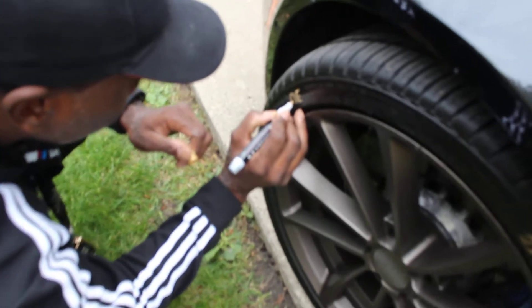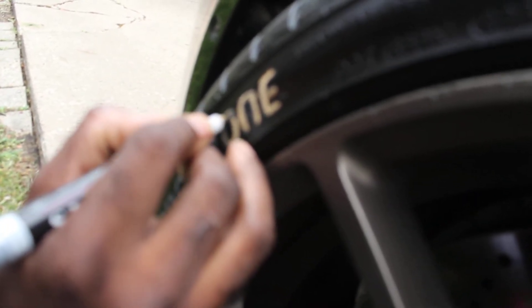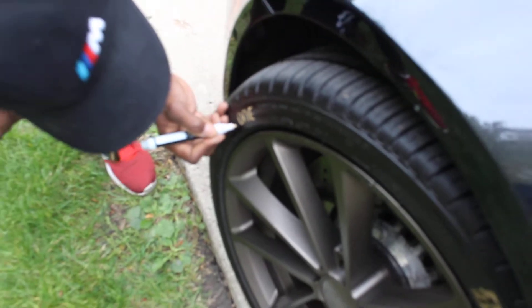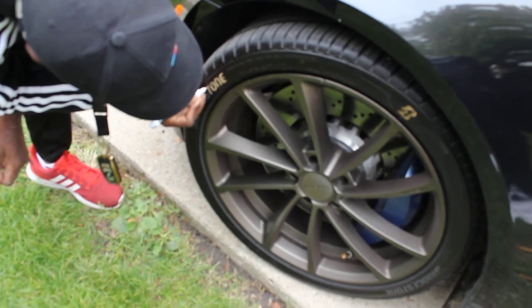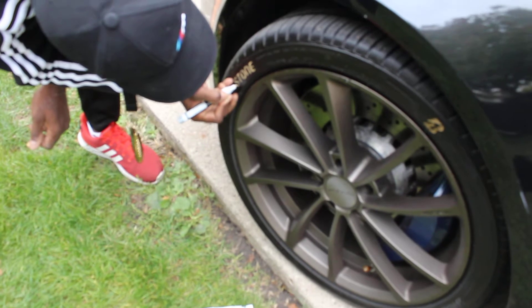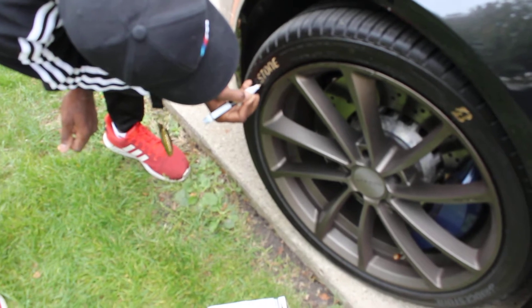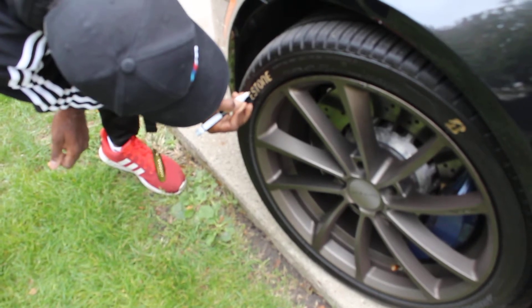I'm doing some marks on it now. See, it's coming out. You can pick this up at Walmart — that's where I got it. You can get it online too, but I just happened to be in Walmart with my wife today. Shout out to my beautiful wife — she's holding the camera for me since I don't have the tripod today. I just wanted to give the tires a different look.